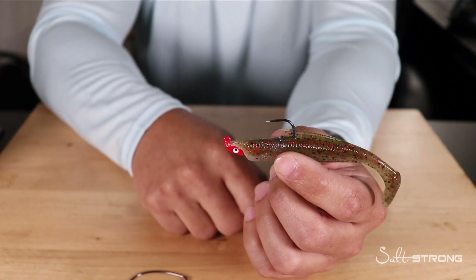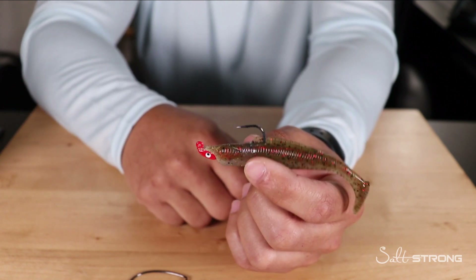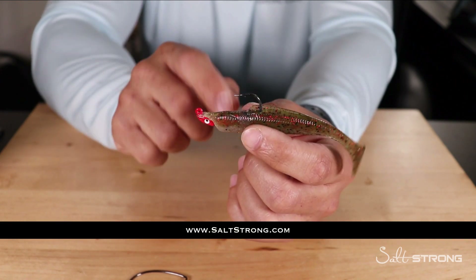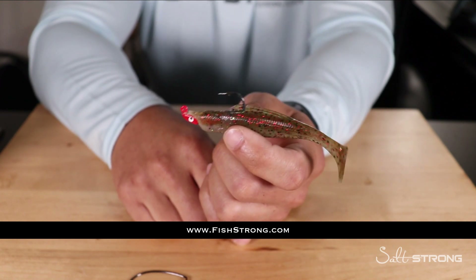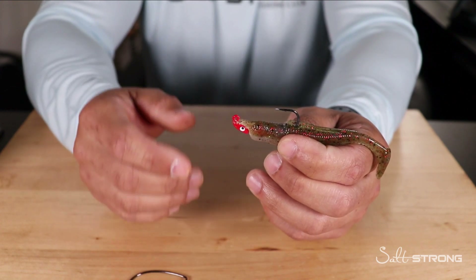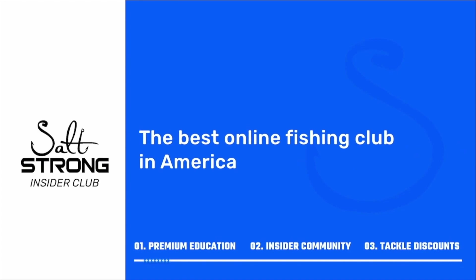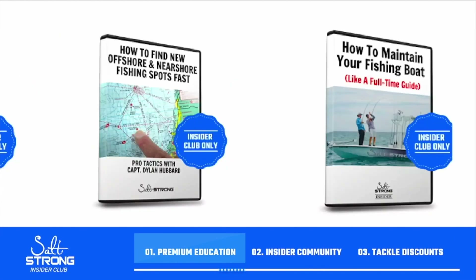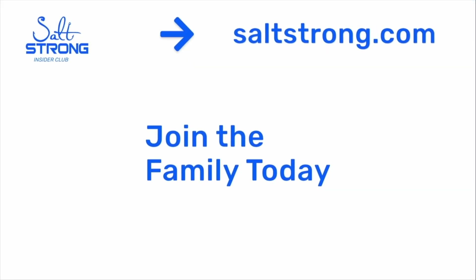Hopefully these tips help if you're having issues with your Z-Man baits coming off or sliding away from the jig head. The more time you spend messing with lures, the less time your lure is in the water. If you need help finding fish, check out our Salt Strong Insider Club where we guarantee you'll start catching more fish in less time. The products shown are available at fishstrong.com with up to 20% off for insider members. If you have any questions, tips, or feedback on keeping Z-Man baits on your jig head, leave them in the comments below.